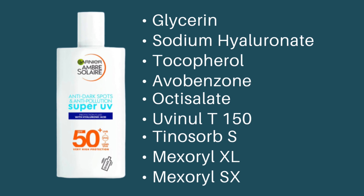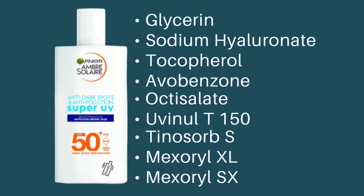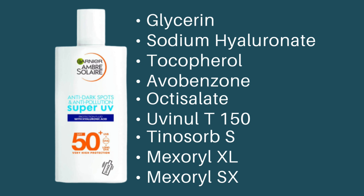The Garnier one contains glycerine, sodium hyaluronate, tocopherol, avobenzone, octisalate, Uvinul T150, Tinosorb S, Mexoryl XL, and Mexoryl SX. So if you don't want to spend money buying the La Roche-Posay one that retails for around £18, you can get your hands on the Garnier one which starts from £8.